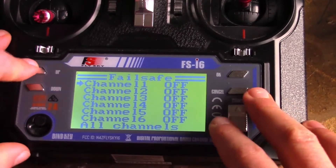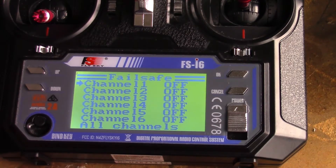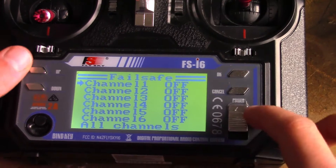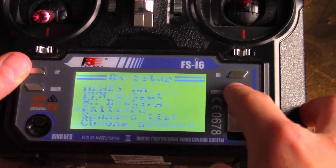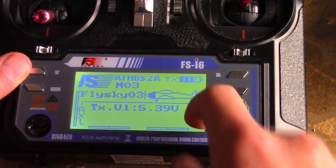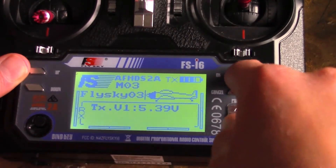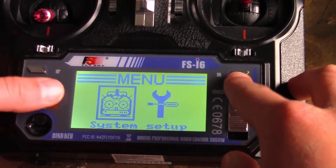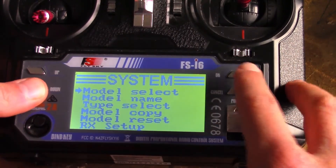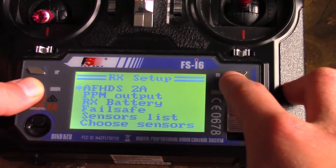Welcome back to Vroom Boom. Today we are doing how to set up a failsafe on your FlySky FS-i6. If you're back into your transmitter main screen, you hold OK to go into menu, hit OK to go into system, go down to Rx setup, hit that, and go down to failsafe.